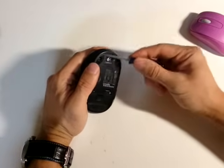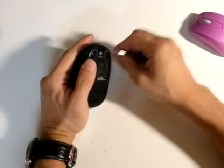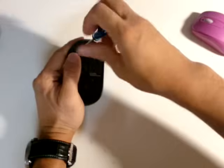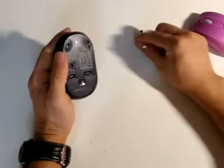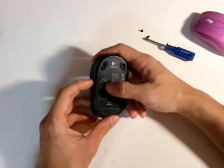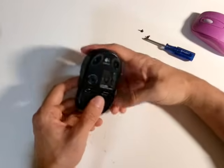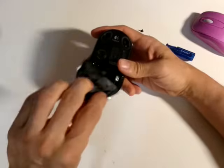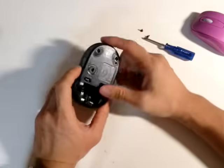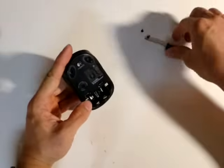I already removed the two stickers on the bottom of the mouse and all I have to do is remove two screws holding it in place. You can see this is the laser optical sensor that tracks the mouse movement, the on/off button, the connecting button to the computer. Remove the battery cover and you will see it uses two AA batteries, which is a lot easier to find than AAA batteries sometimes.